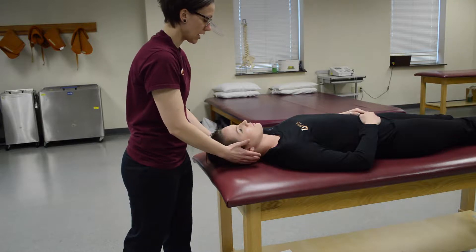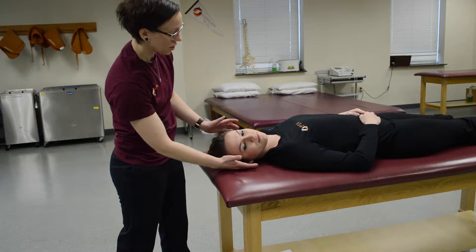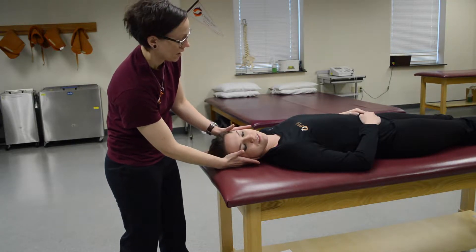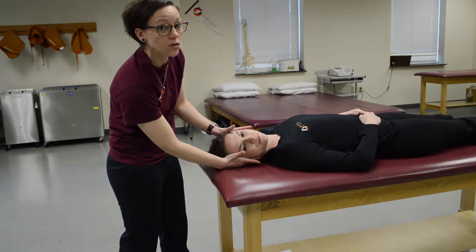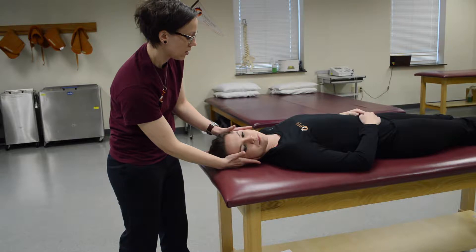To test one side, have them turn into that position and place your hands on either side around the temporal area. You're going to try and pull them out of this position so they have to resist your pressure. On the count of three, hold this position, don't let me pull you. One, two, three.